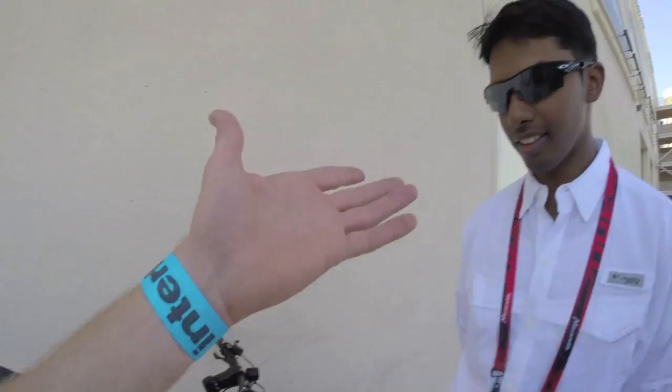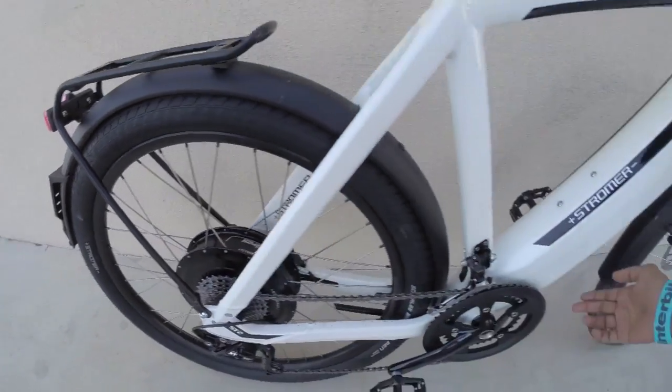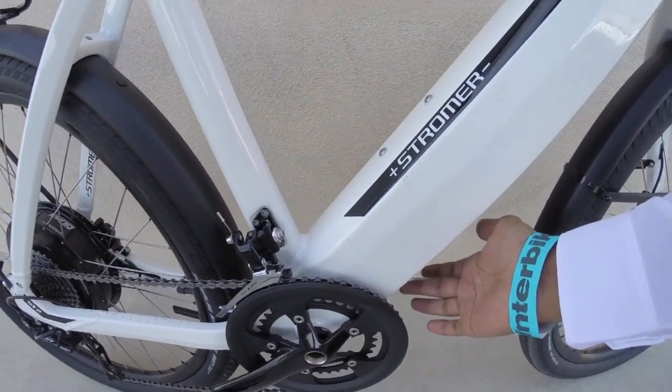Ravi has some behind-the-scenes info about the frame. He spoke with Christian, the CEO of Stromer, about the differences between the ST2 and ST1. On the ST2, they moved the controller — previously inside the motor — to beneath the battery tube. This saved almost five pounds from the motor weight. The ST2 uses the same TMM4 torque sensor as the ST1, which is super responsive.